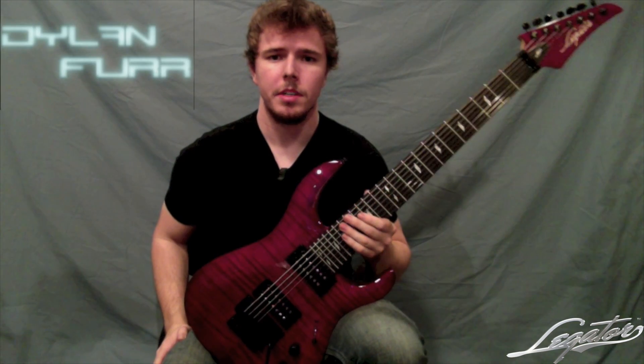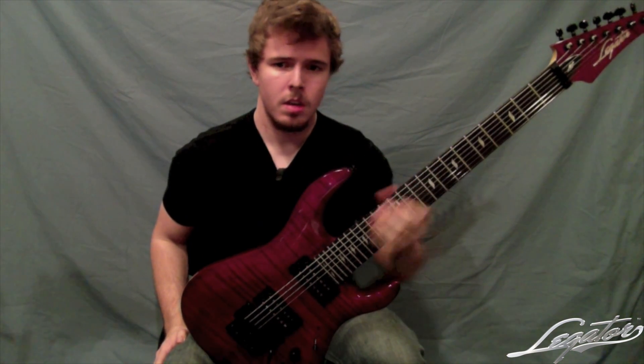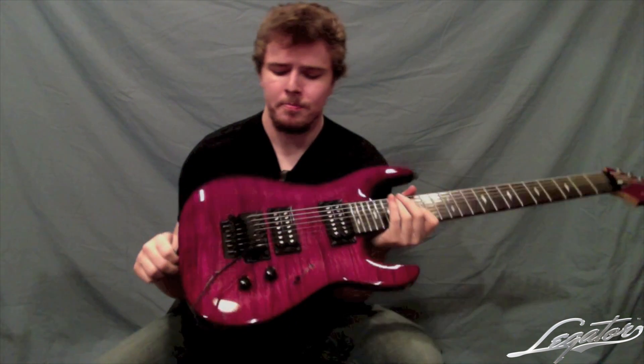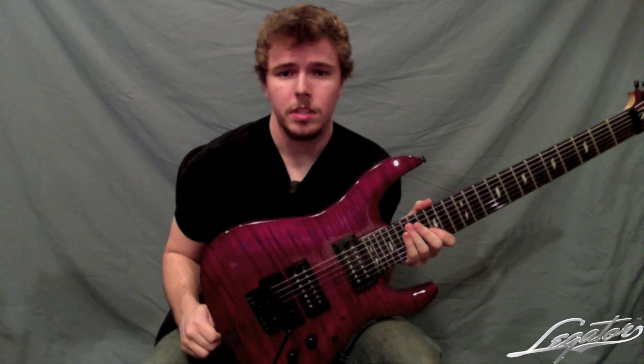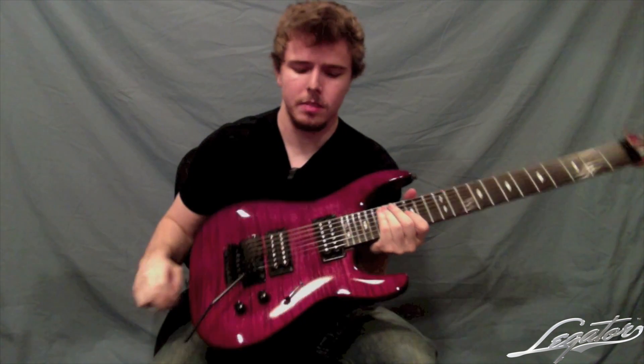Hey guys, I'm Dylan Fern. Today I'm here to talk about Legator's N350 Ninja 7-string. This guitar plays very well, very easily. I'm actually going to play it for you in a little bit so you can hear it. First I'm going to talk about a few of the specs that make it what it is.